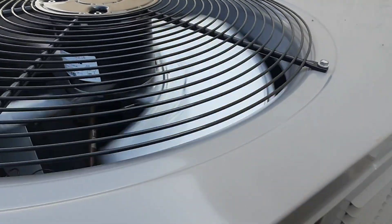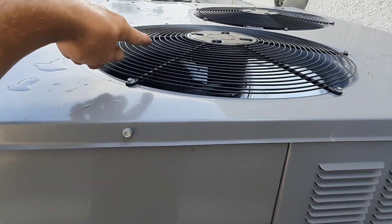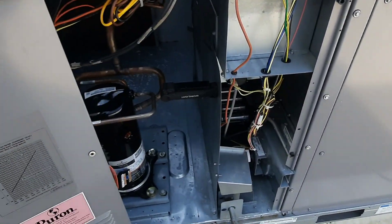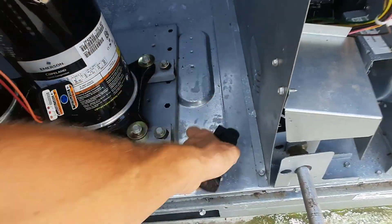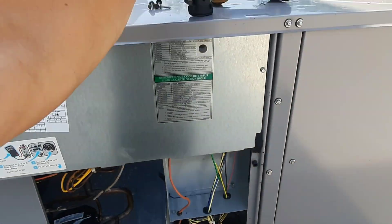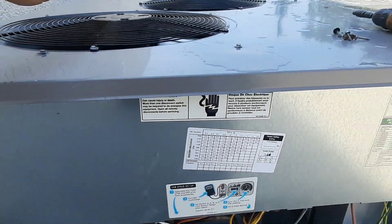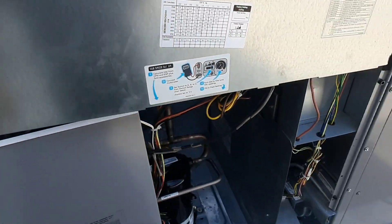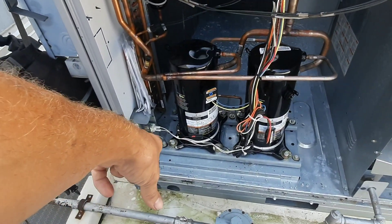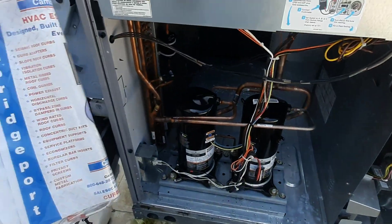I'm gonna assume this is my problem because there's two compressors, and somebody left me a work light inside — I can see it right there. Let's take that control panel off. And as suspected, I said this might have one stage — I got no compressors running. So I'm gonna assume this is my problem. There's another — I guess that's an outdoor air sensor. Let's tear this apart and see what they're doing with these sensors.